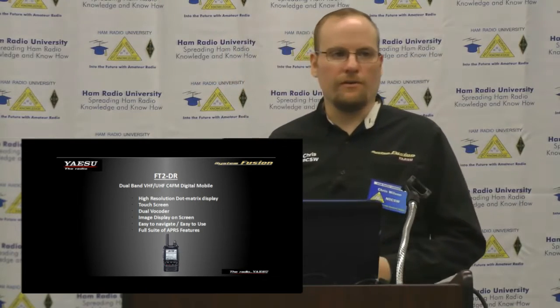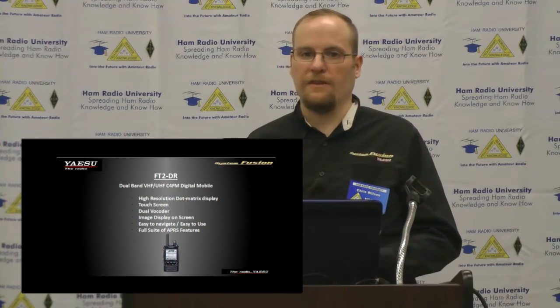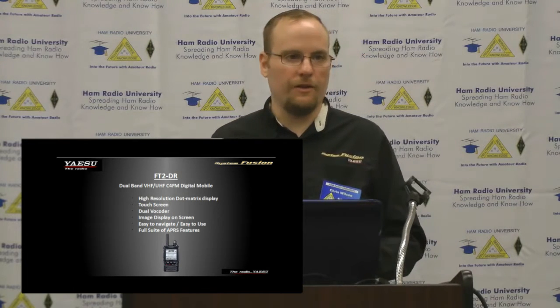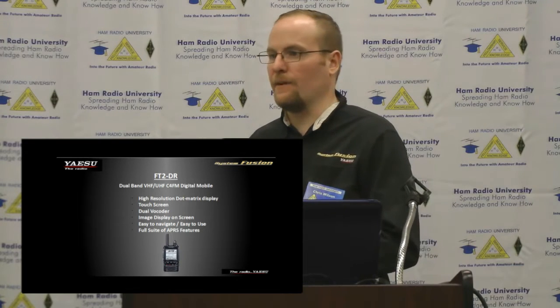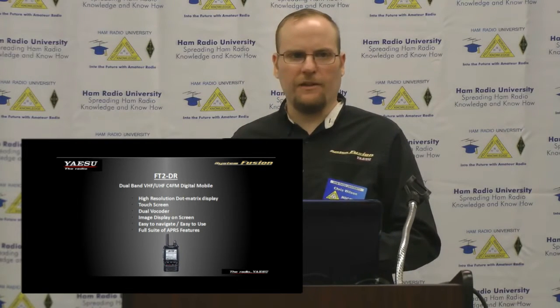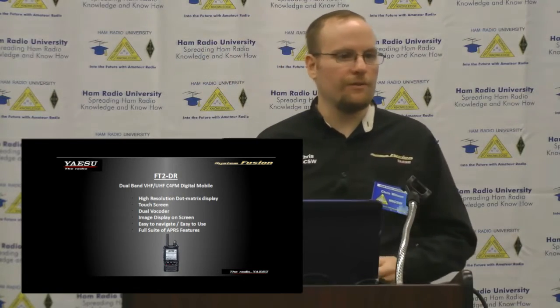This radio has dual vocoders. One thing you won't see on the FT-1DR or the FT-M400 is the ability to use digital on both VFOs. The FT-2DR is the first in the line that allows you to do that, and I see Yaesu going forward with digital on both sides of the radio as a standard feature.